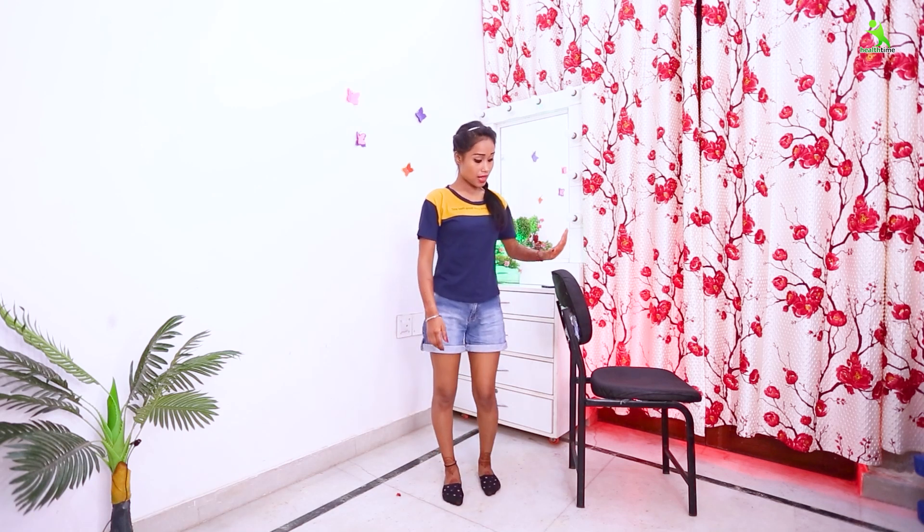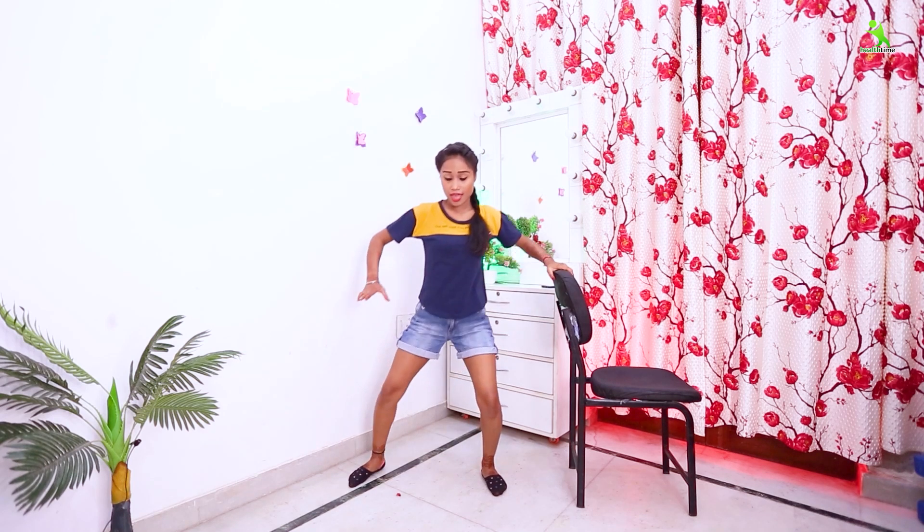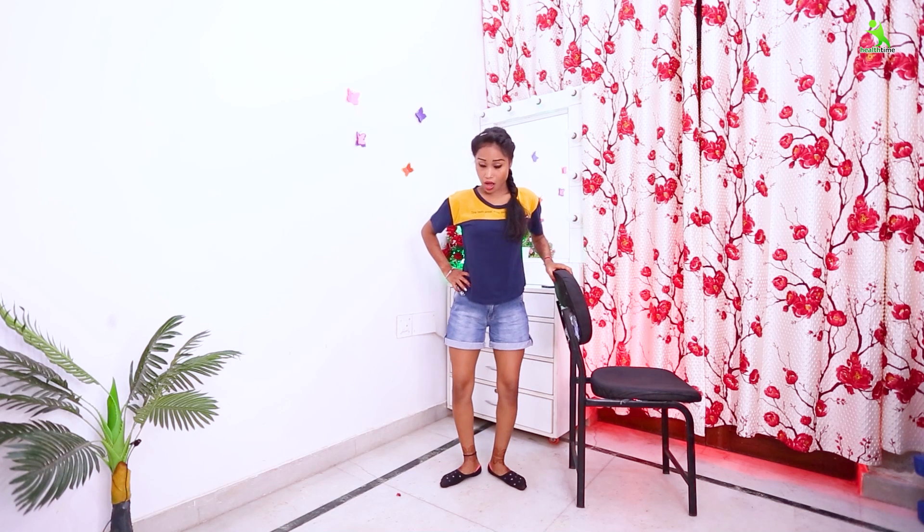Now let's start our next exercise. First, take your chair to the right side and the left side. Let's start our next exercise.